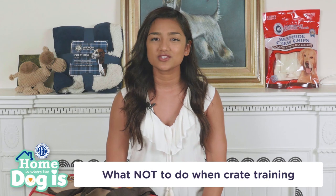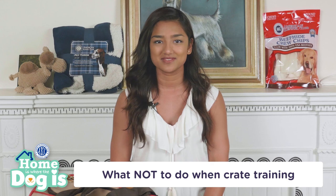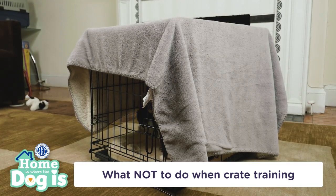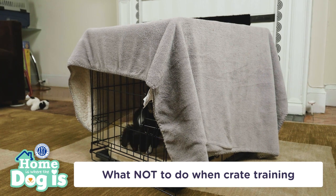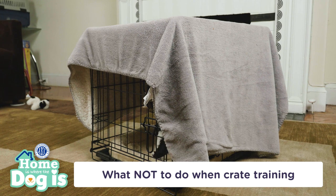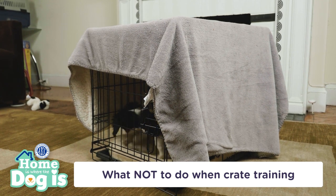Never leave a puppy in his crate all day. He needs several bathroom breaks as well as play and feeding times. Even though he won't want to soil his sleeping area, if he's in the crate for extremely long stretches, he just might — he can't help it. Not taking your dog out regularly can lead to accidents, so never leave him in the crate for a long time.